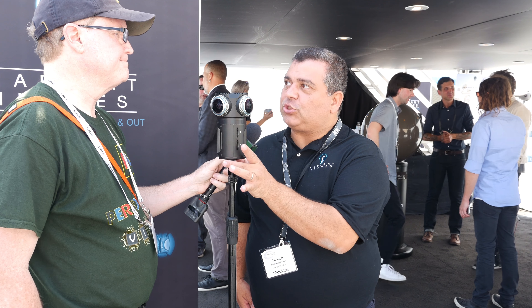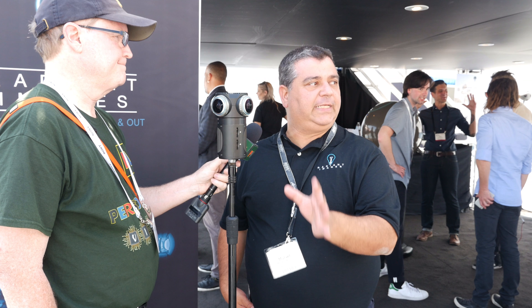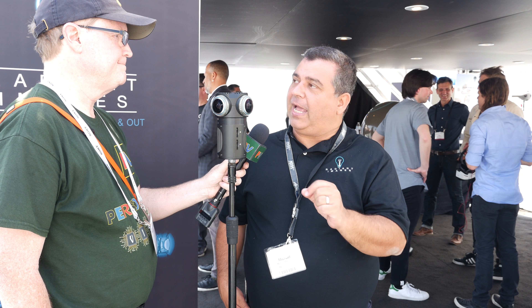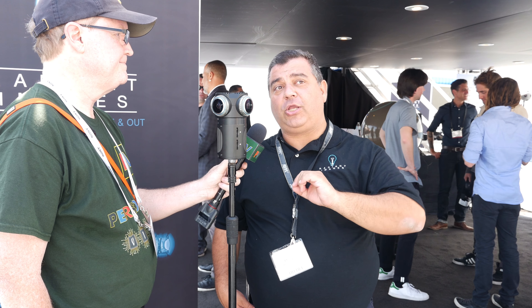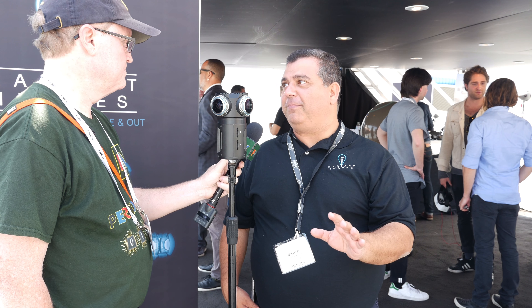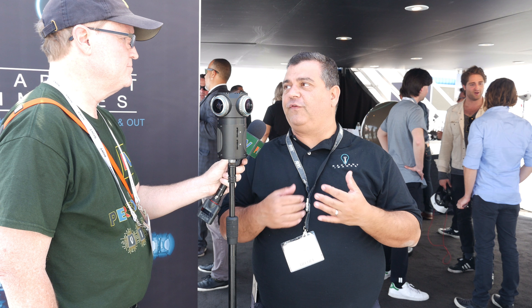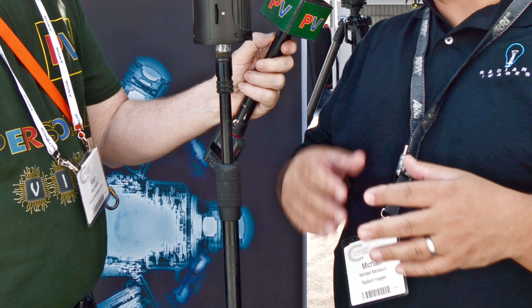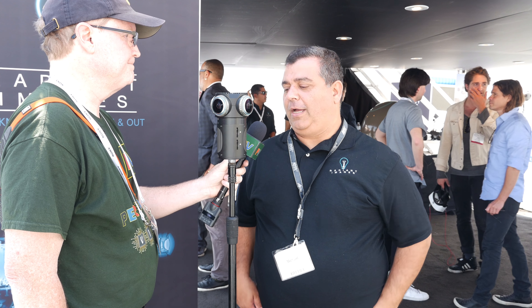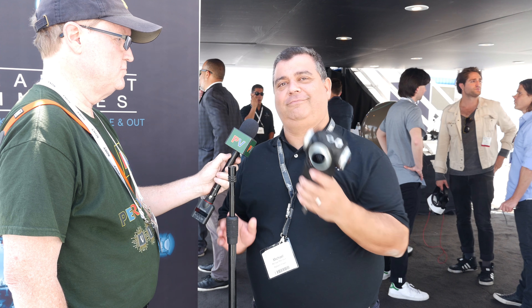There's a product called Wonder Stitch which does the optical flow stitch. There's also another program called Wonder Live, which allows you to capture and real-time live stitch. With that you can actually live stream — now you're not stuck in post. You're able to stream in real-time onto Facebook, onto YouTube, onto any social media platform you want.